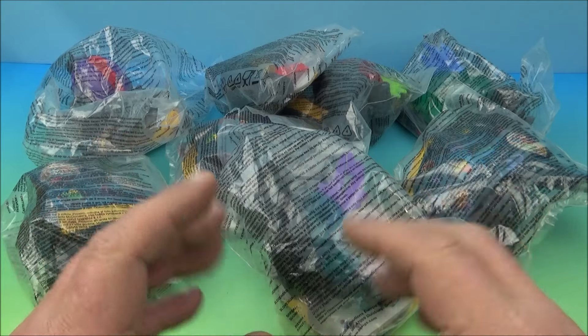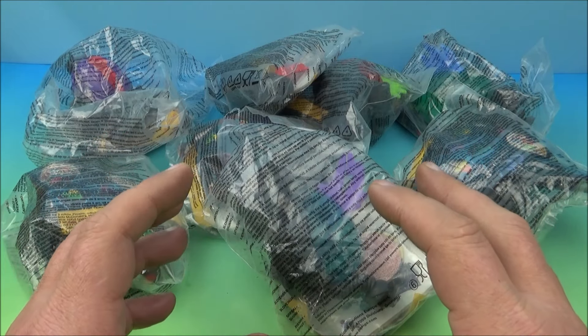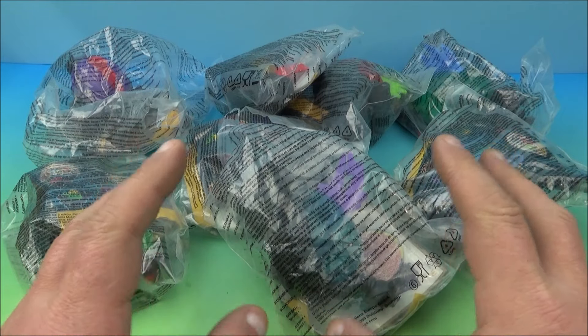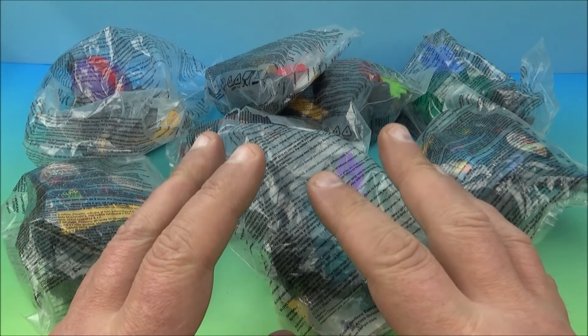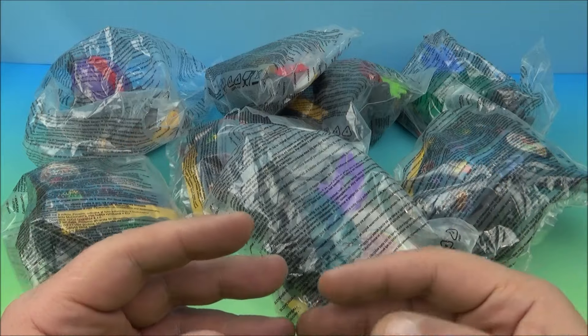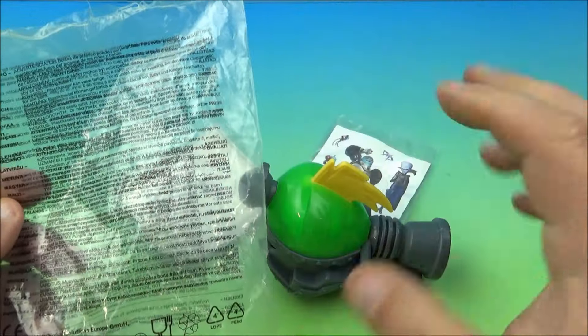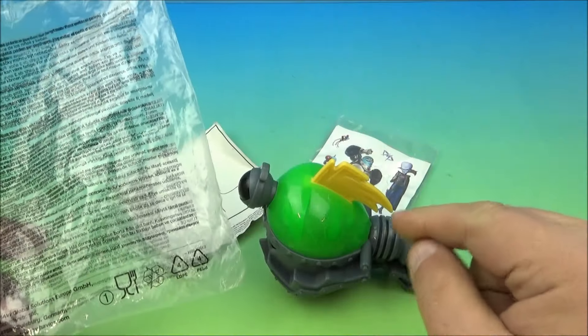Welcome back to another fast food toy reviews video. Today we have a Megamind set of eight awesome-looking movie toys. They were released by McDonald's back in 2010 — this is a European release set I had brought in years ago. Let's get them opened up and have a closer look.